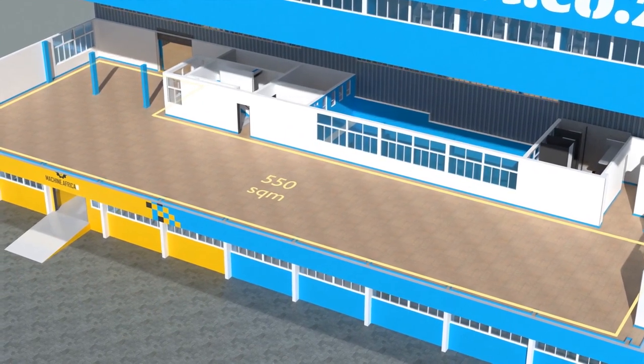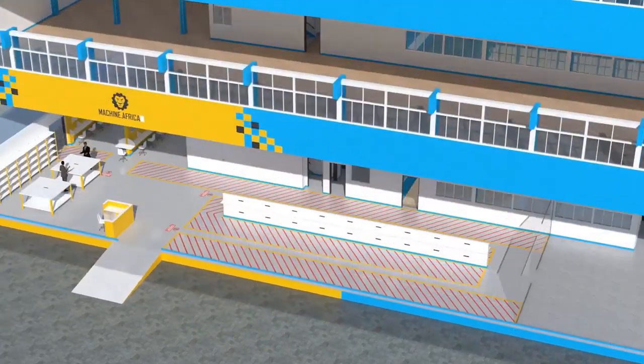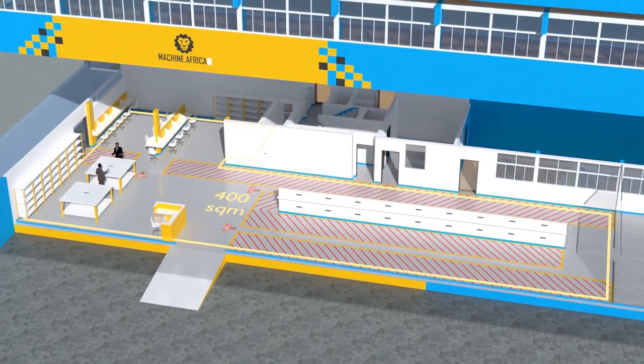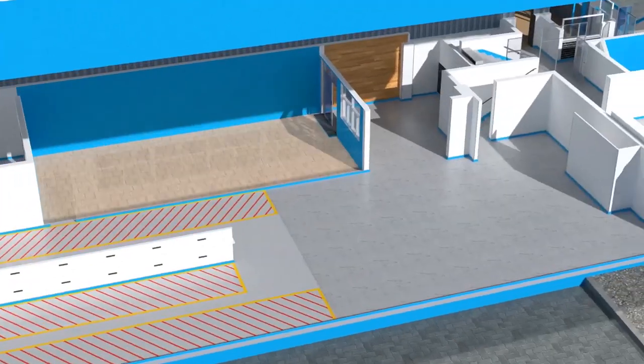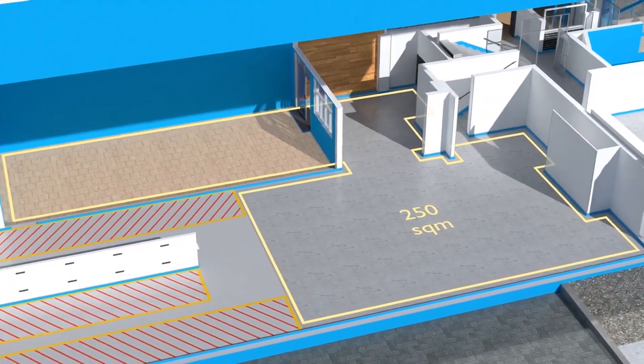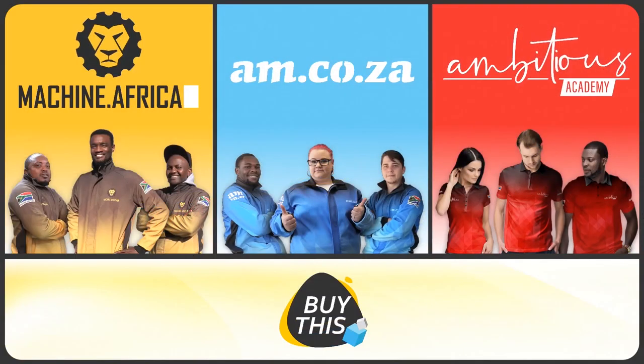550 square meters of showroom space on the middle floor, 400 square meters for machine.africa for machine repairs with its own dedicated entrance, and a 250 square meter tea garden and coffee shop for your convenience.